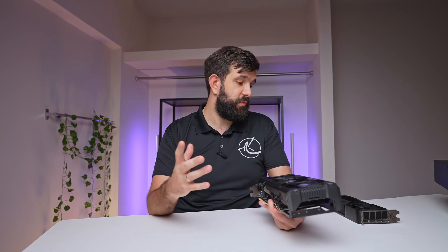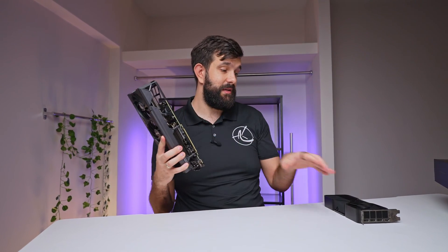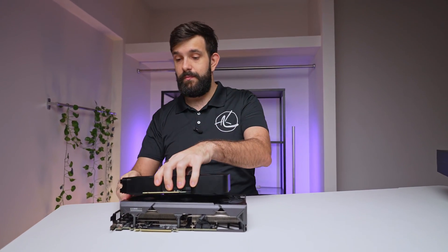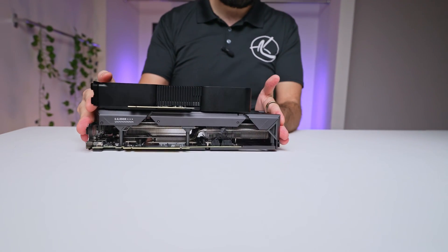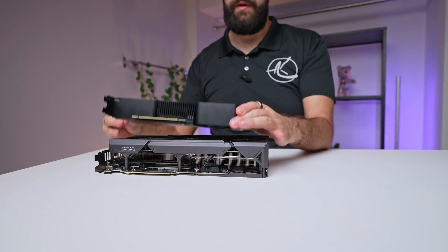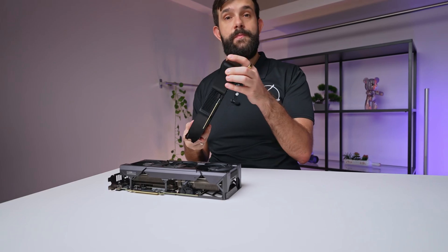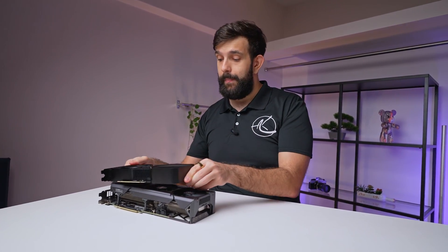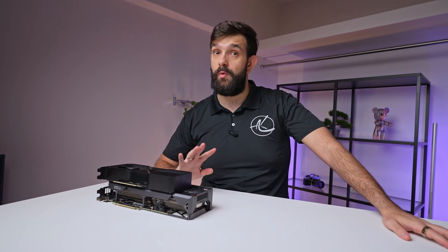As for which one you should get — personally I really like the Founders Edition because it's just tiny. Put one on top of the other and it's almost a third smaller than the Asus card, meaning you can fit it into more cases, and when you sell it those people will also be able to fit it in more cases while performance is on par. Keep in mind Nvidia cards won't be sold everywhere, so you'll likely have to buy whichever is cheapest. Try to avoid the cheapest of the cheap and go for at least a TUF Gaming level.